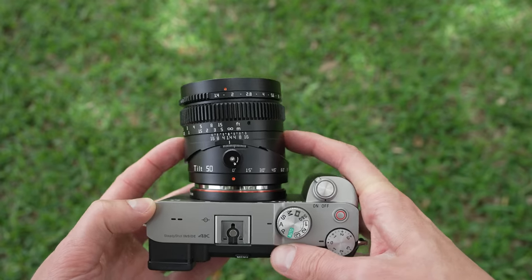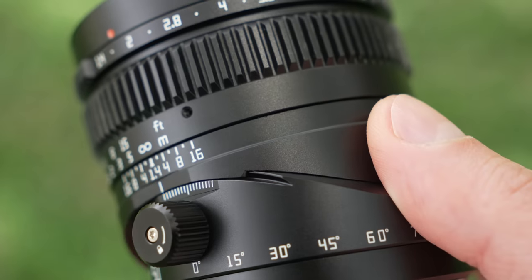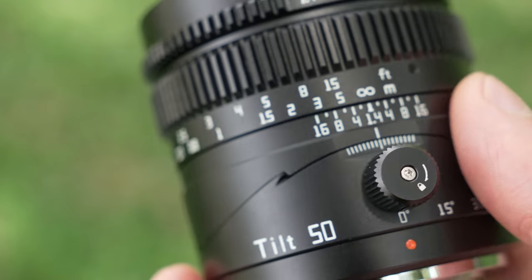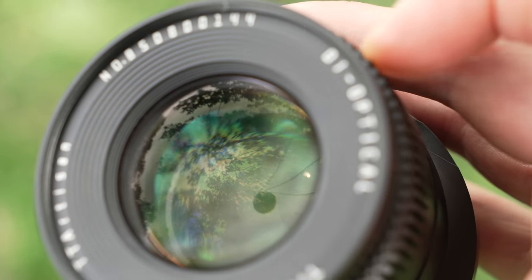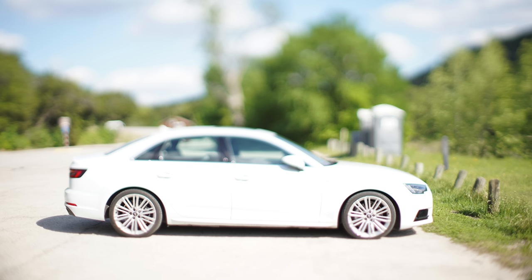Don't get me wrong — this lens is definitely unique and good in that sense, and there are really no competitors close to what it can do. If you're looking for a 50mm tilt lens and don't want to spend over $1,000, this is pretty much your only option. Given the popularity of this lens, TT Artisan will or at least should update the optics to fix some of the distortion issues.